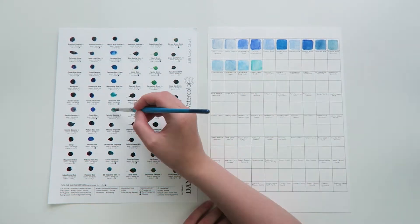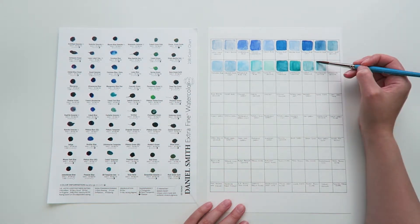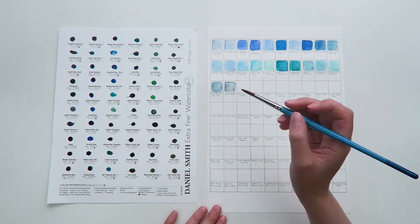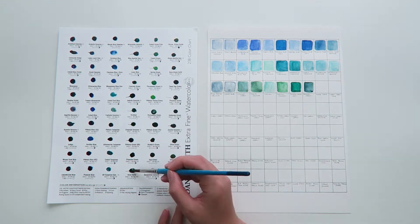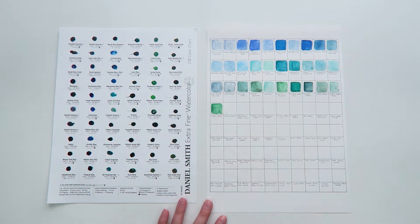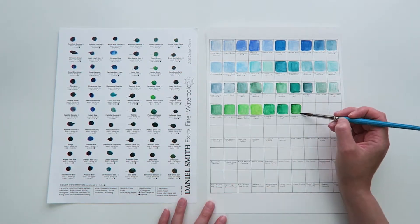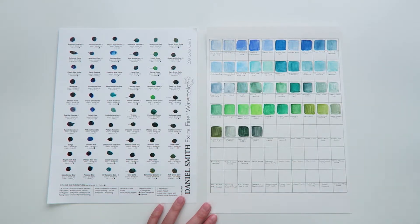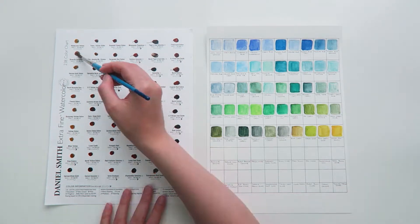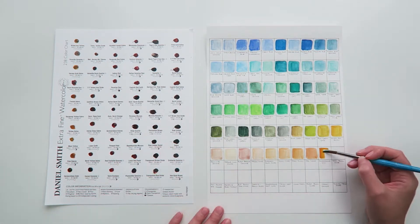When it comes to the full range of products, Daniel Smith watercolors are available in two sizes of tubes — the 5ml size and the 15ml — plus they have some colors available as watercolor sticks, which are a fairly new thing. Each of the colors has a series marked next to its name, and paints vary in price according to the series. A series 1 paint is the cheapest and as you work up the numbers they get gradually more expensive, because the higher series paints use more expensive pigments.